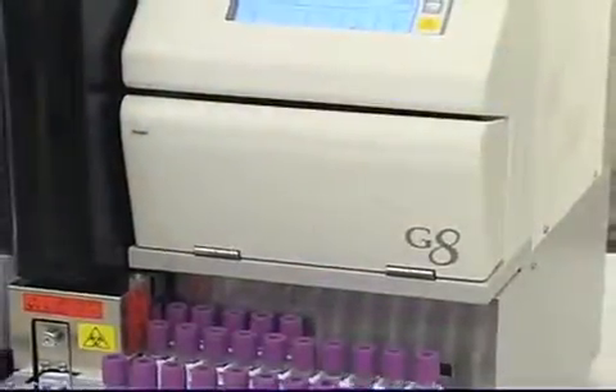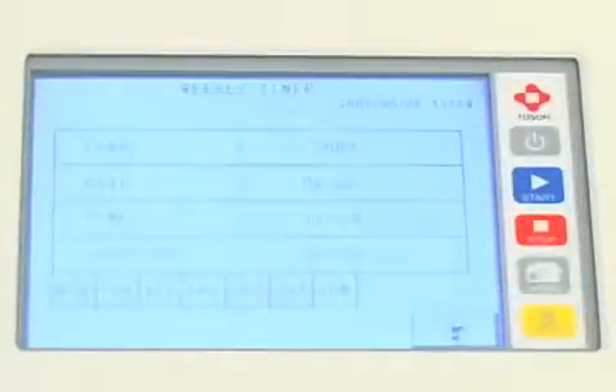Daily start-up is quick. In fact, the Tosoh G8 can be programmed to power on automatically at any time, on any day of the week.